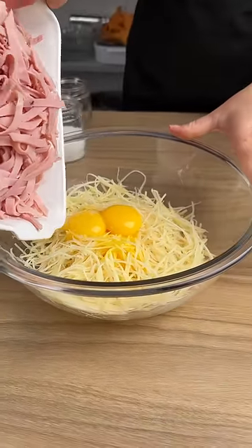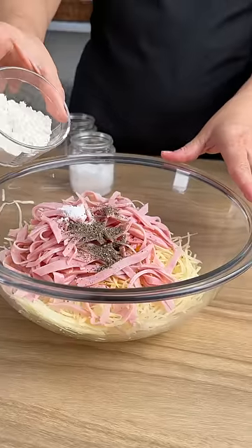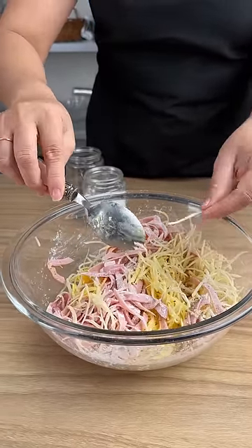I'm going to add in 300 grams of sliced ham, some salt to taste, black pepper, 100 grams of flour, and three really thinly shredded sliced potatoes.